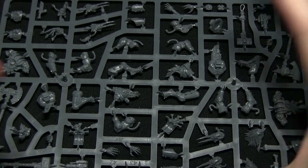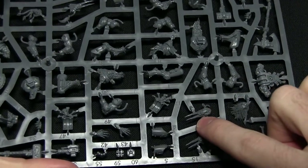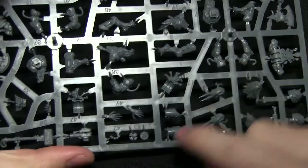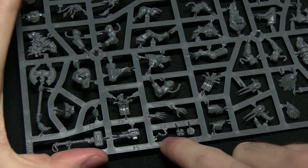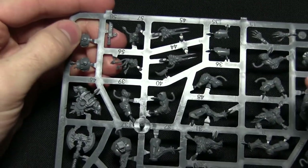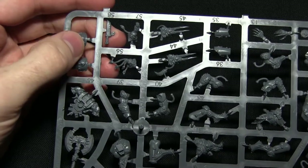Here we have the first sprue, which features a range of different components. For example, we've got the frost claws at the bottom - they're almost like icicles chipped away, protruding out the wrist. We've also got different accessories such as sigils at the bottom with some ammo, blades, and various heads. There are about ten heads across the entire sprues, which gives you quite a lot of choice considering you only get five Wulfen per box set.